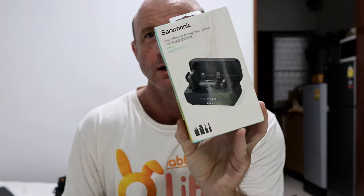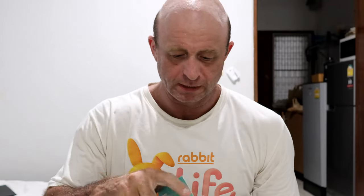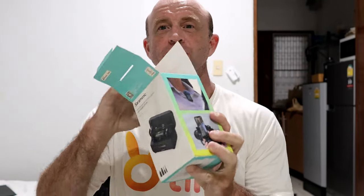New toy today: the Saramonic Blink 500 B2 Plus. Let's check this out.